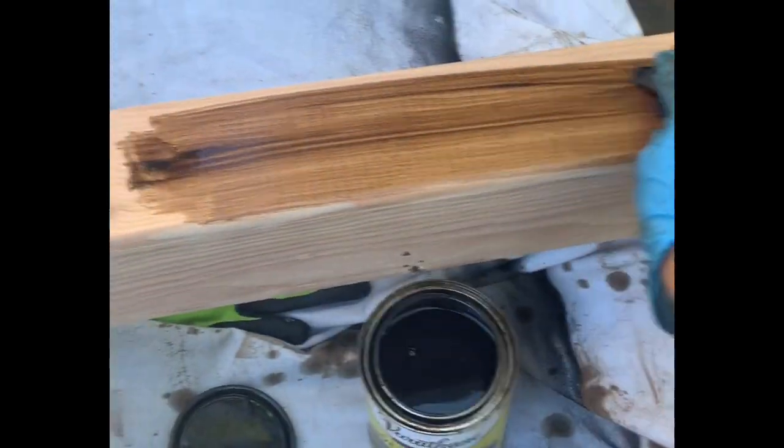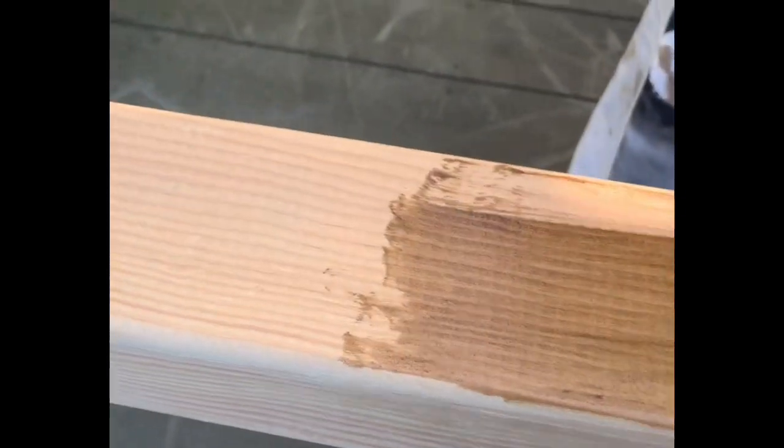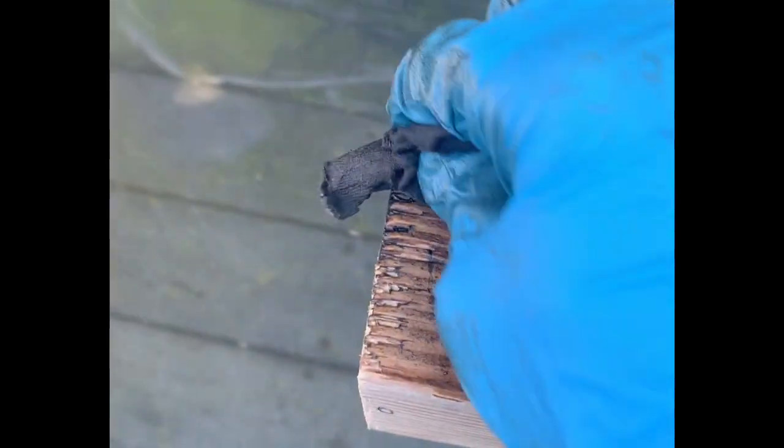I had a total of eight-foot four by fours and two twelve-foot four by fours — ten four by fours to stain in total, as well as the two by twos for the string lights. It's quite a bit of sanding and staining to be honest.